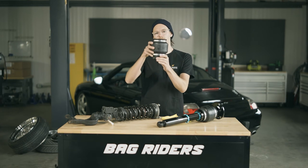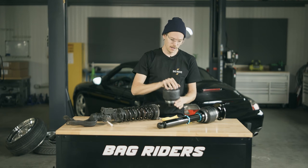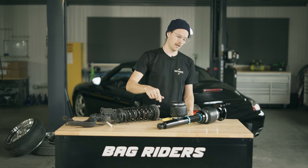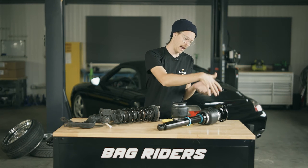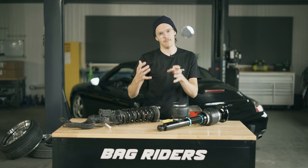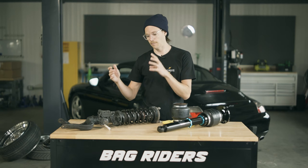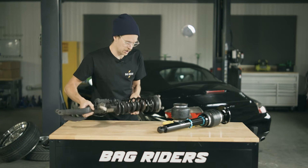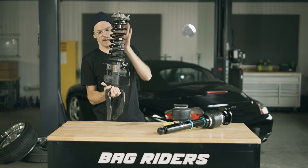The secret sauce is there's an airbag or an air spring, one at each of the four corners. In the case of the front of a vehicle, often you'll have a strut with air over that strut. In the back, you'll have a shock with an air over shock, and that's going to be what replaces your traditional suspension, which is a coil spring over a damper.